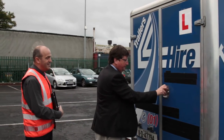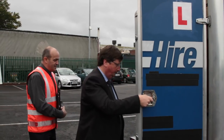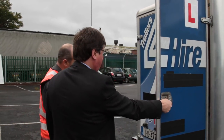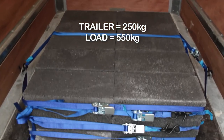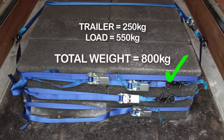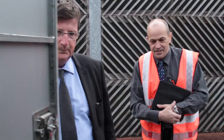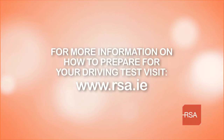Check that the vehicle and trailer you will be using for your test are representative of the category. For example, if you are taking a test for a BE licence, then the trailer must have a total weight of at least 800kg. If your trailer only weighs 250kg, it must be partially loaded with an additional 550kg so that the overall weight meets the 800kg minimum requirement. Only then can it be considered a representative vehicle for the BE licence, allowing the tester to assess your capacity to tow a loaded trailer. For further information on how to prepare for your driving test, please visit rsa.ie.